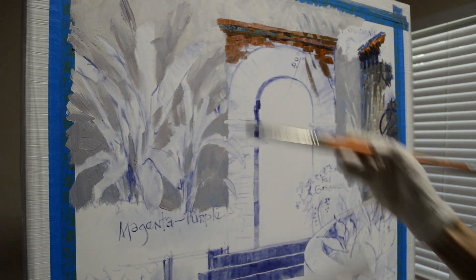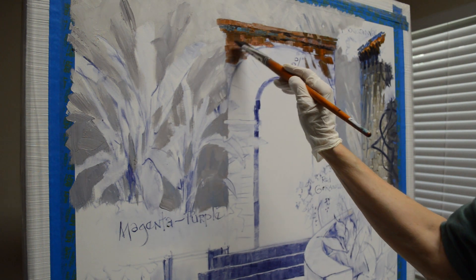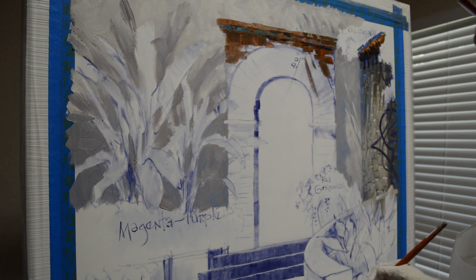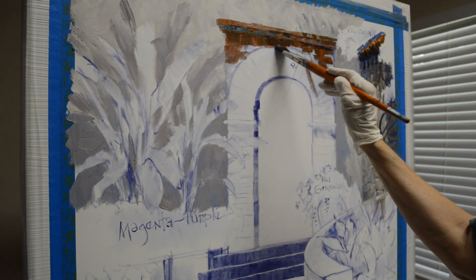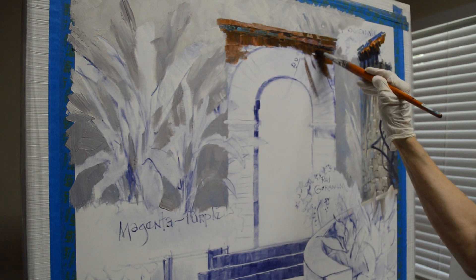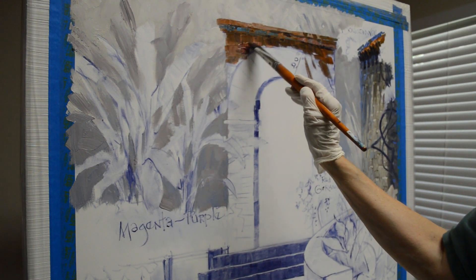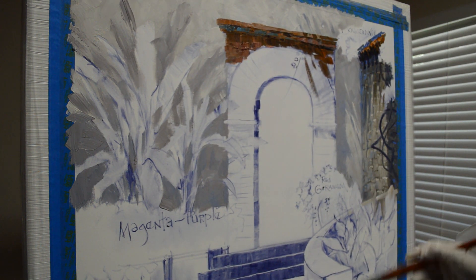Along this little edge I'm going to make it a little darker because it's in shadow — the bricks come out and form a little edge, so this is going to be a shadow underneath here. Then I start putting up a lot of different color up here, a lot of texture. These bricks are old and rough.